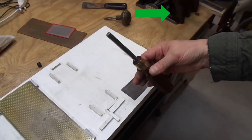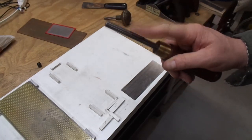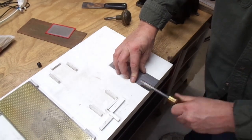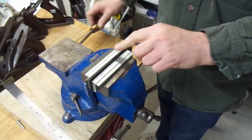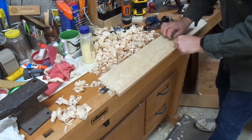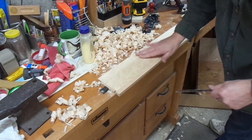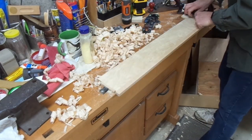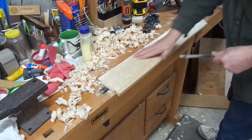Here I have a carbide burnisher that I made in a previous video. This is carbide so it's pretty much harder than anything. You can definitely feel the burr. This area I just did is much smoother than the field of the plywood, so I'll give the plywood sides a quick scrape and now I don't even have to sand them.